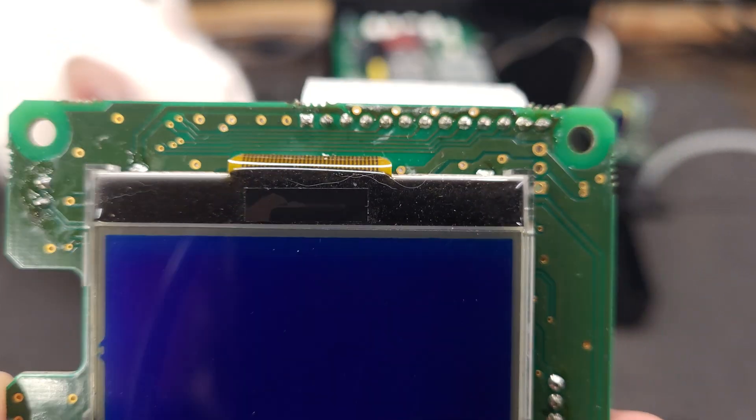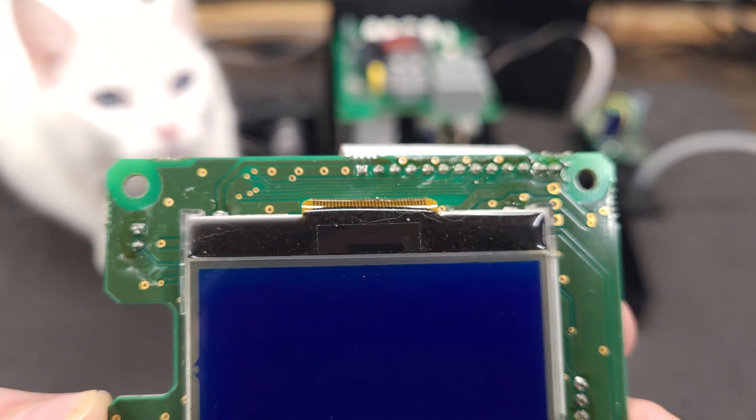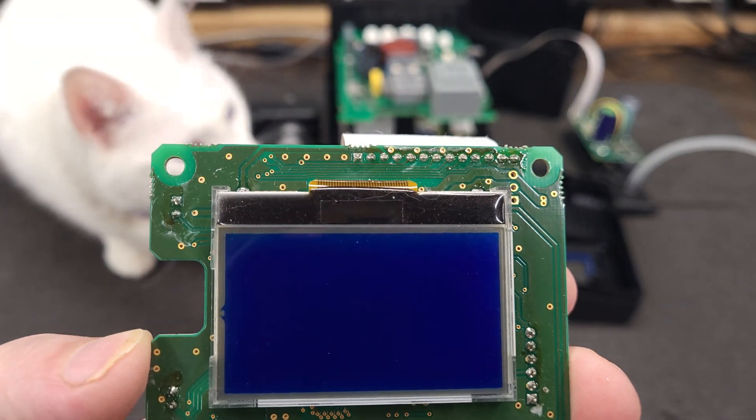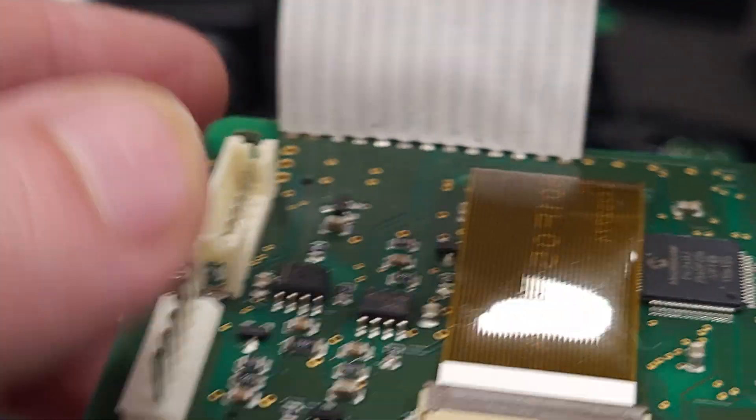First, let me give a shout out to their excellent quality control. I mean, don't they like to clean up after themselves? Look at all that solder flux residue. I mean, come on — look at this attention to detail.